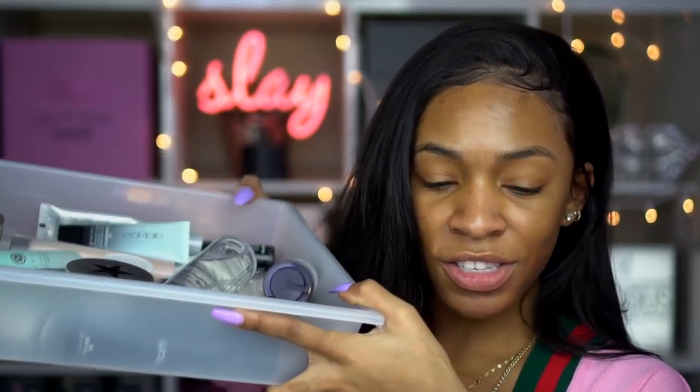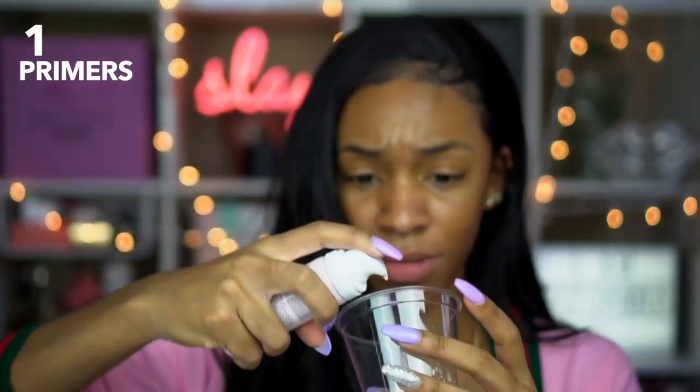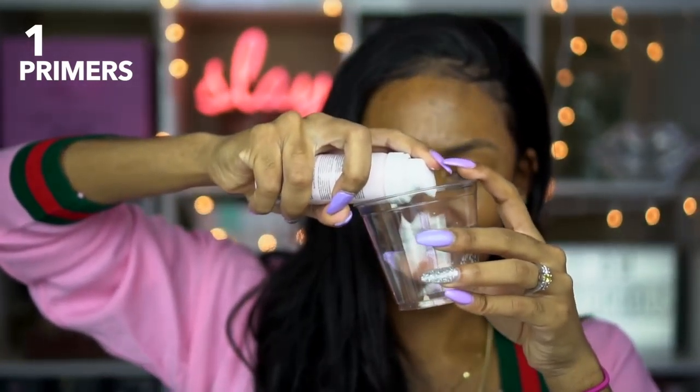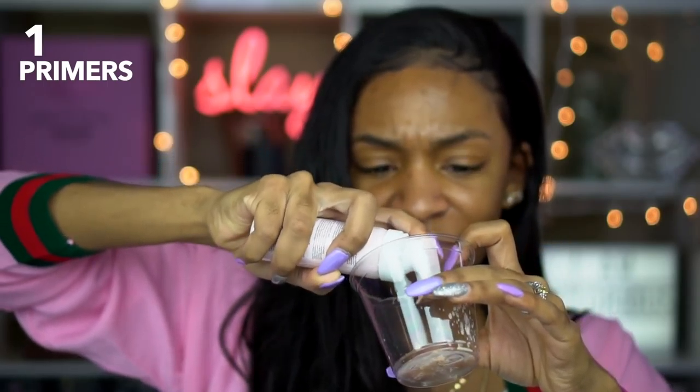When I saw other people do this, they mixed together all of their primers, all of their foundations, all their concealer — whatever product they were going to use, they just mixed everything together. So I'm going to mix together all the things that I have available. First is the Origins Pore Perfecting Primer, which is in an aerosol can — I didn't realize that. It was kind of weird, shooting out kind of janky, so I had to squeeze it a little bit, but got it in there.